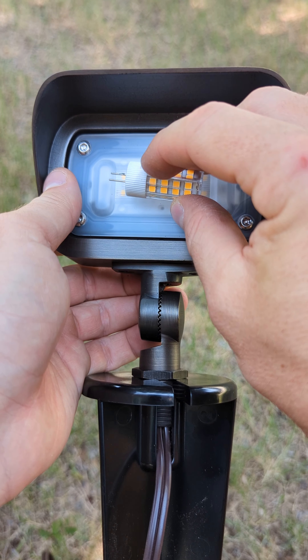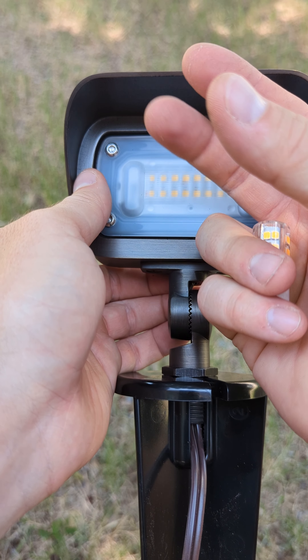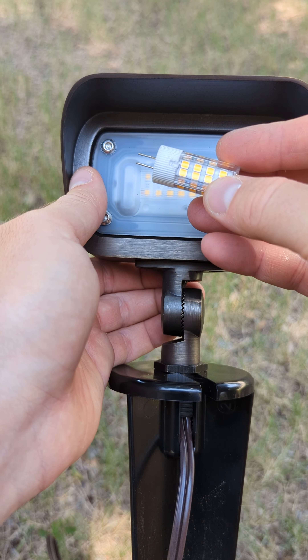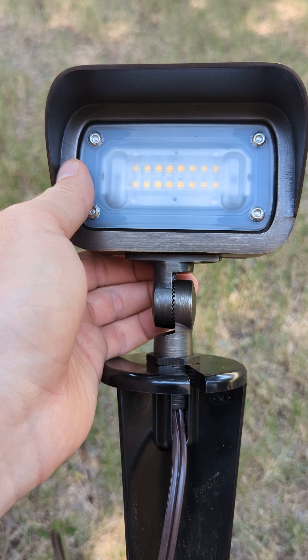If you see here, this side will be darker and this side will be brighter. A lot of times they'll use mirrors in the back to help the lights in the back shine, hit the mirror, and shine towards the object. Where this light has everything faced in that same direction.